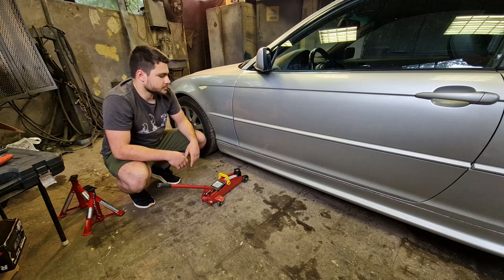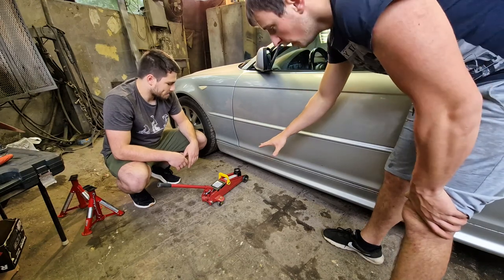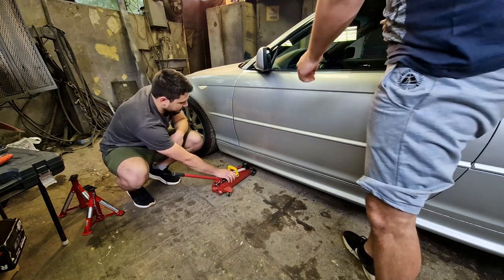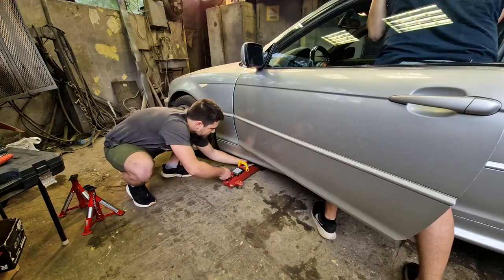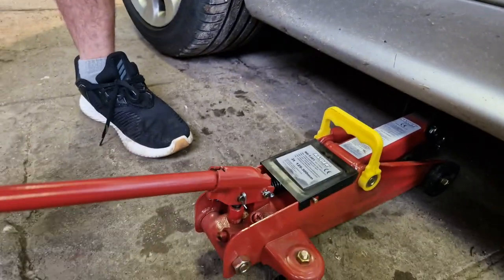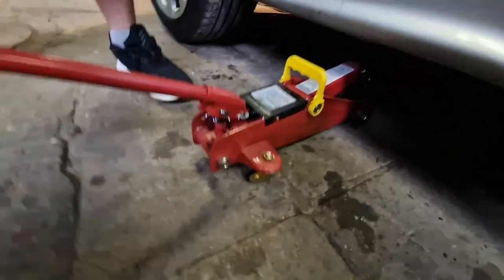Step one: get the car up in the air. If you find yourself in a situation where your jack is not low enough — it's not a low-profile jack — you need to do this. You can do this by yourself but it's easier with two people. We're currently struggling to get the jack on the jacking point. It's very important for the jack to be able to move forward while you're jacking, otherwise you will have issues.